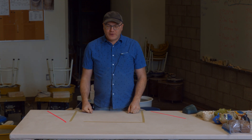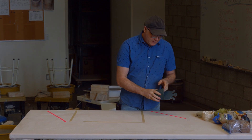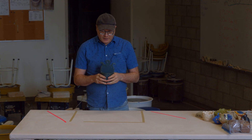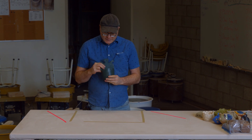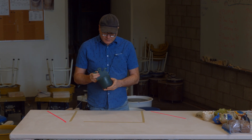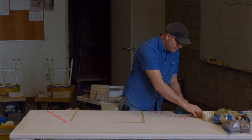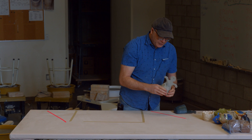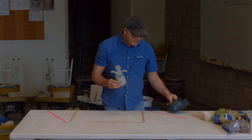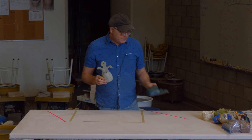We're going to be doing a fun project today — what's called a pocket planter. This particular pocket planter was made by the late Lila Martin, a local potter, and I purchased it and have it in my home collection. I did a version of that previously before this video and got this, so this is my interpretation of it.